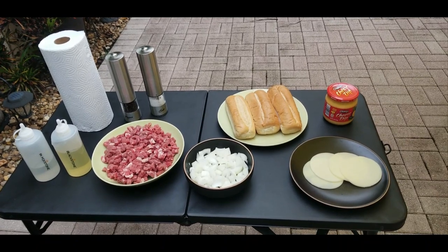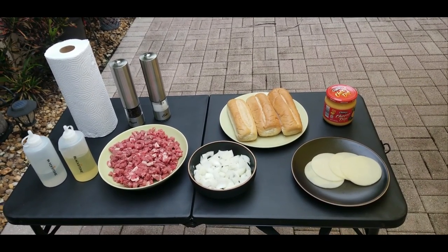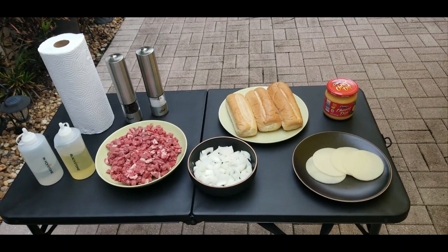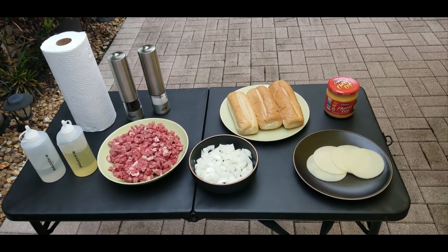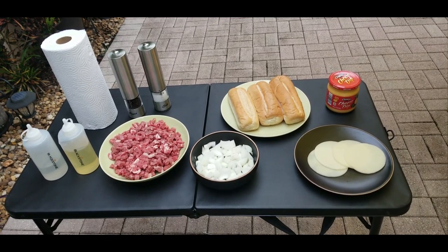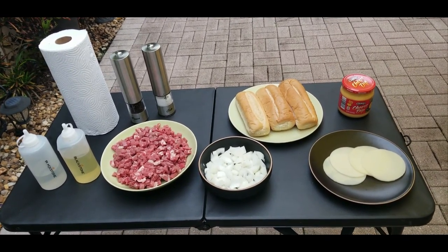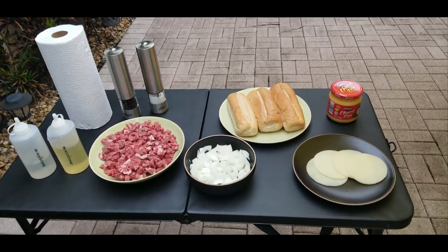The bread — that beautiful bread — I got at BJ's, a dozen of those rolls for $4. They were awesome. Bottom right I have some provolone. Middle bottom I've got some chopped white onions. And on the left I have the ribeye that we talked about already, which I got on sale for $10.29 a pound. Some oil, some water, some pepper, and some salt. That's it — very simple ingredients.